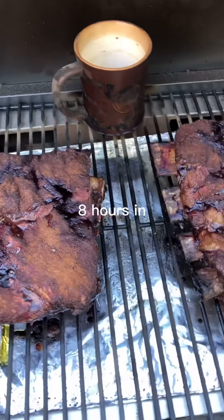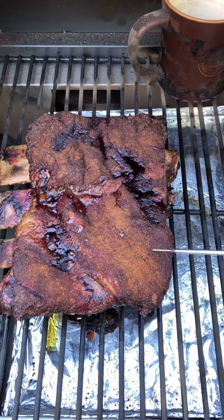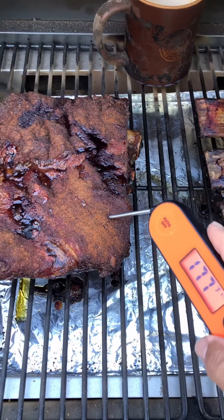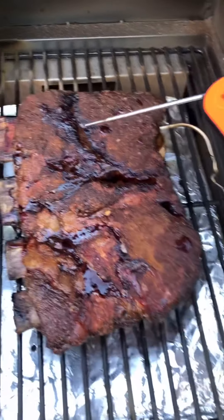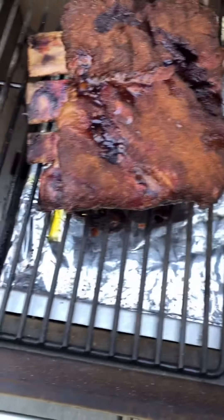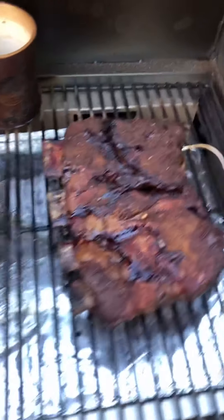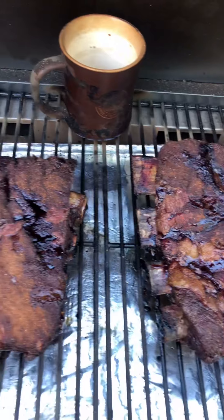We're about four o'clock, so about seven hours in. Let's take a look — there's still quite a bit of resistance, maybe 177°F. The bark is pretty dry, so this is usually when I add a little step: I'll help moisten it up and add a little bit of honey and butter.